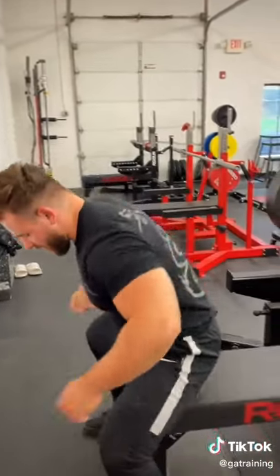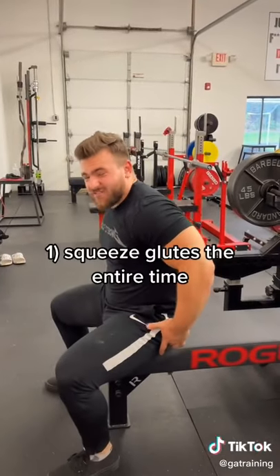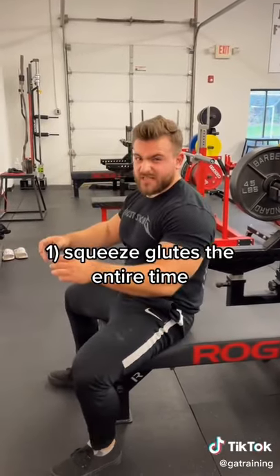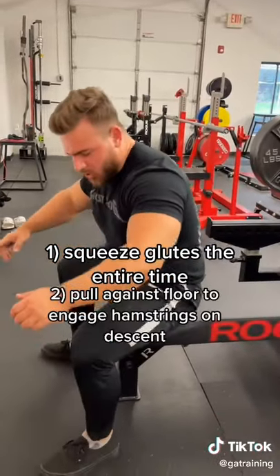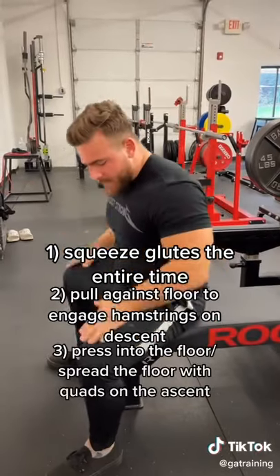You want to use your legs. When you're on that bench, picture yourself doing an RDL — that feeling you get in your glutes when you really squeeze, that's what you want. Same thing with your hamstrings: pull against the floor and engage those hamstrings on the descent.